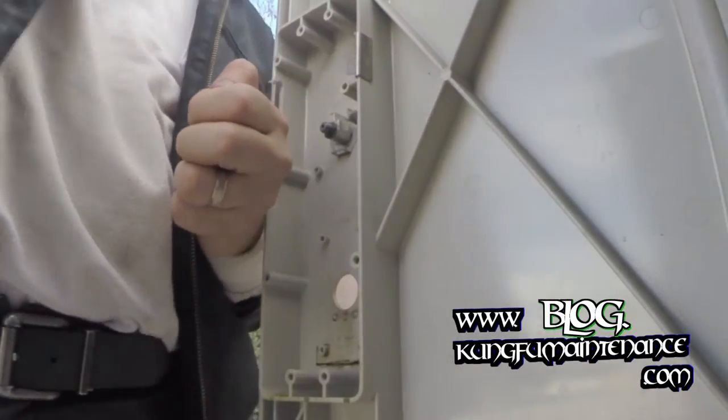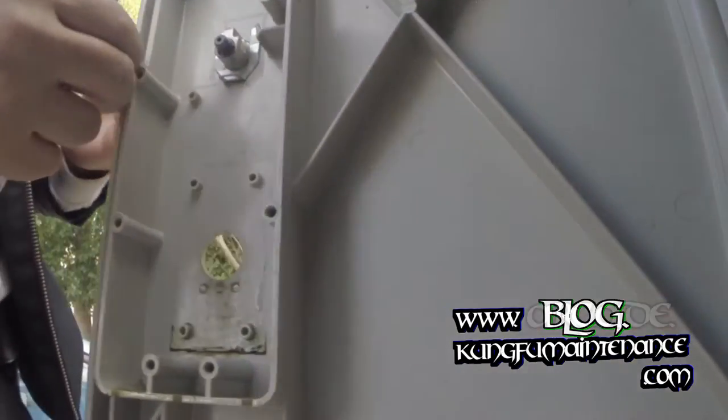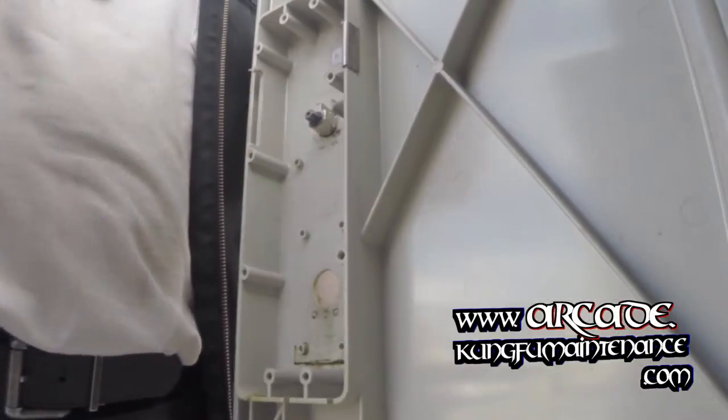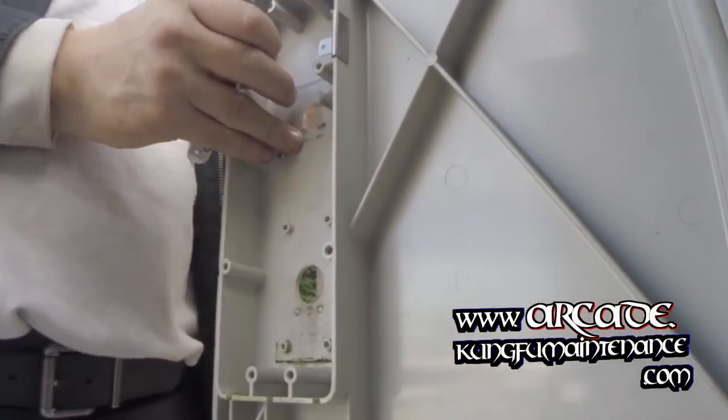Right here you can see I'm pulling out the keeper. The keeper is a slotted anchor that anchors the mailbox lock in place. The old one also has a keeper — you'll actually see several different styles of keepers out there.